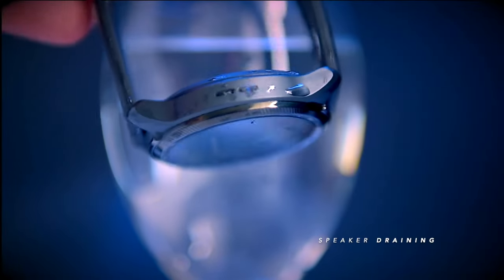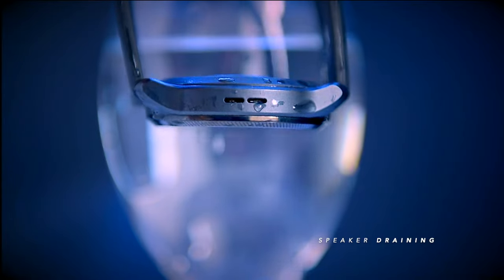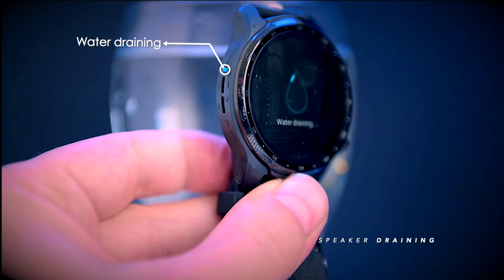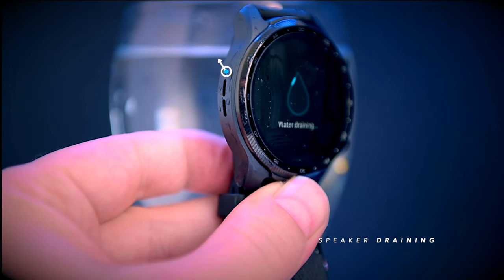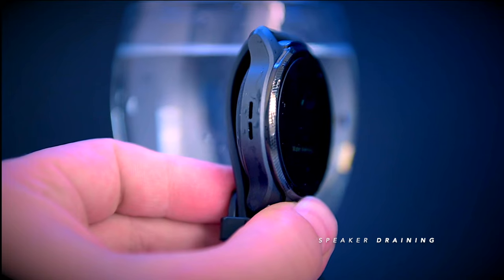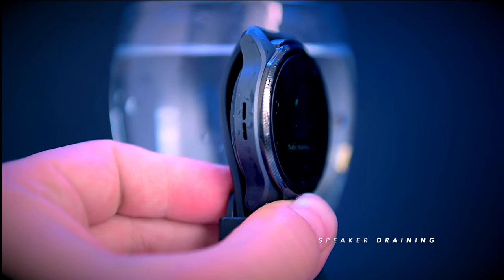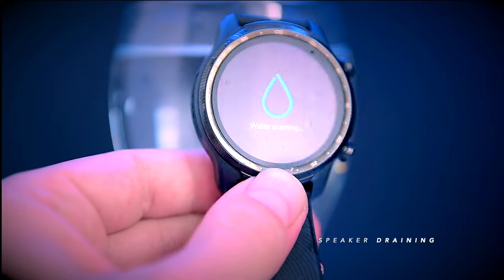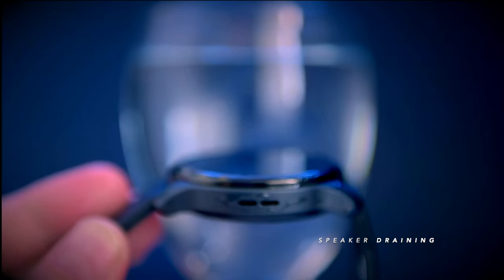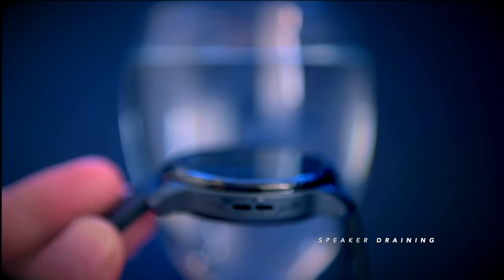It has even drained itself of excess water. This feature can be activated by a long press of the bottom hardware button, then selecting speaker draining. If your Pro 3 Ultra gets wet in rain, after a swim, or a heavy workout, there's no need to insert anything into the openings or shake the watch to remove water from the speaker holes — it literally spits out the water to prevent moisture from causing long-term issues.